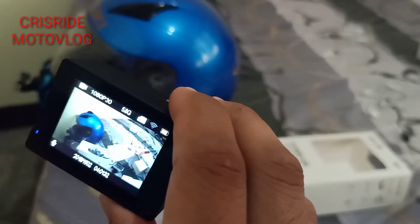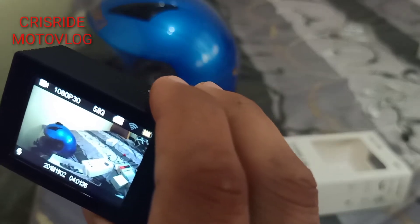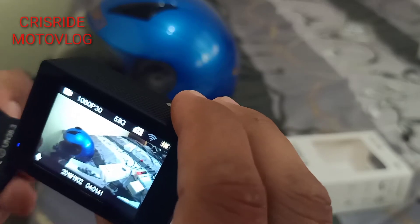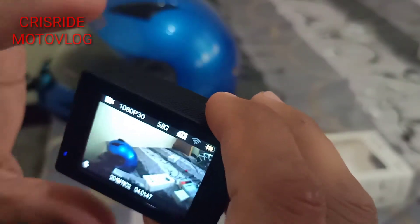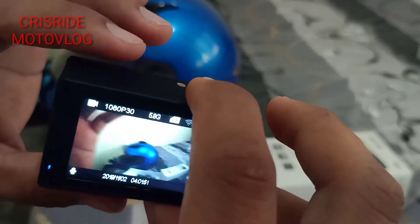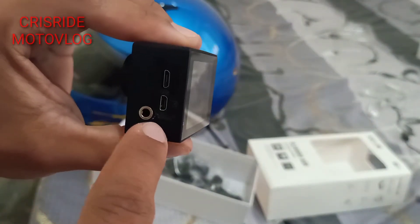Sa presyo naman niya mga paps, 2,050 pesos okay na rin siya, may free naman din siyang battery. Ang hindi ko lang nagustuhan, wala siyang audio — walang lagayan ng audio output.